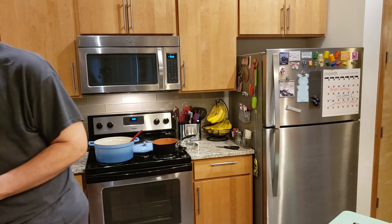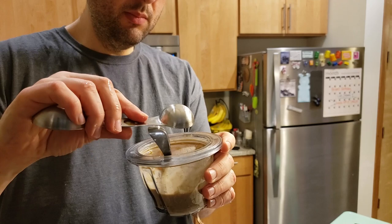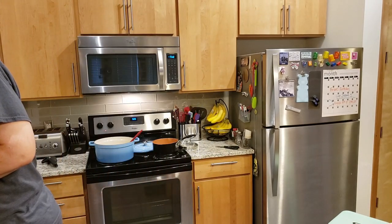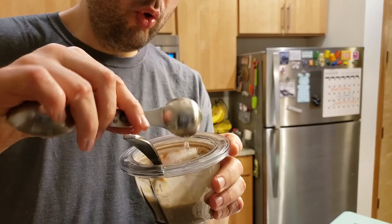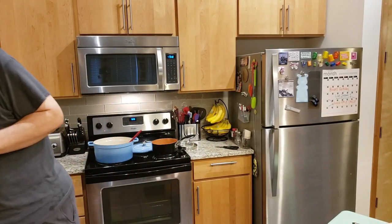Now on to my greatest mistake of the entire night: I thought the sauce needed to be a little bit thinner, so I added in two tablespoons of water. Do not do this. This is a mistake — it made it super, super runny and it just did not work for this recipe. Just keep it with the regular amount and it will turn out really, really great.